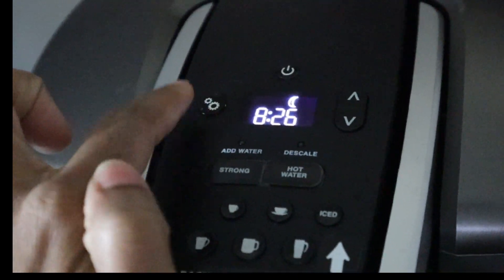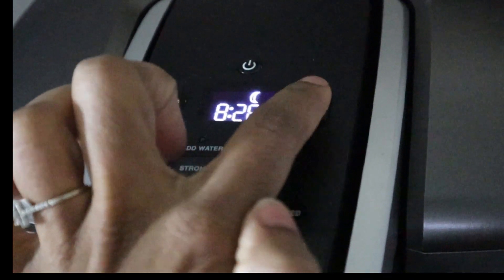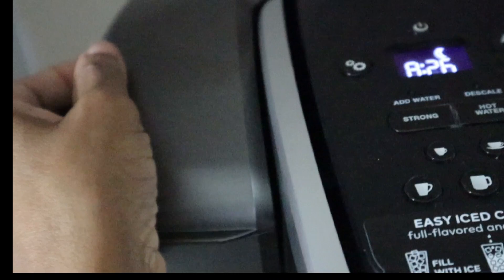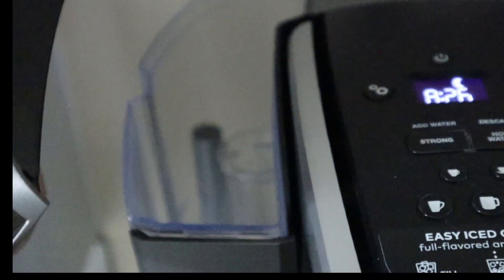It has an on and off button, of course, that has the setting buttons and the up and down so that you can select your time. It also has a strong button as well and a hot water button so that you can make tea or oatmeal.